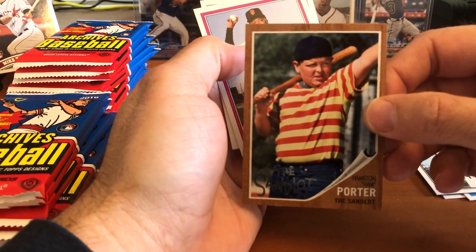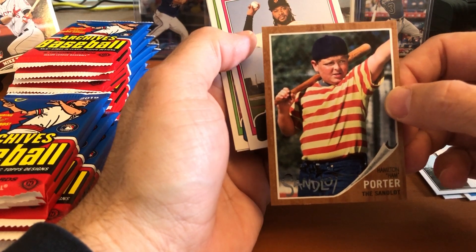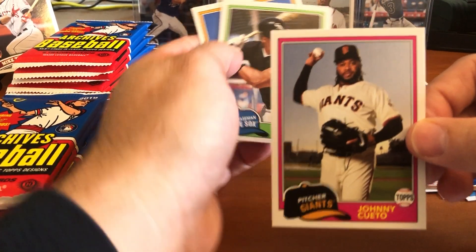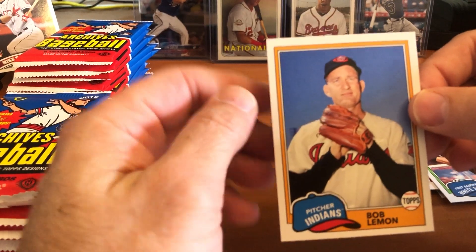Just simply because of who you could pull — the value on Acuna is going sky high, and if they get back to playing this year his cards will continue to go up exponentially. There's Tom Terrific, Tom Seaver — look at that card, beautiful. Nicholas Castellanos, Tim Anderson. And the Sandlot — we got Hammy Ham Porter. I just saw a video of him; I think he's like 50 years old but he looks exactly the same in the face. Johnny Cueto, Frank Thomas the Big Hurt, and Bob Lemon.